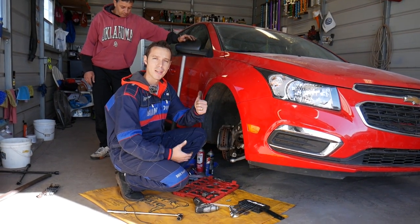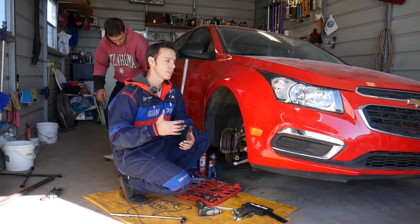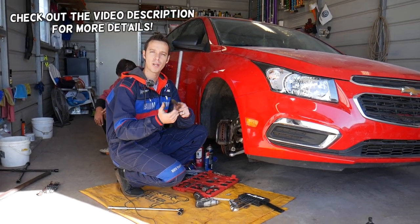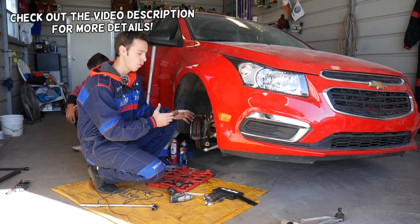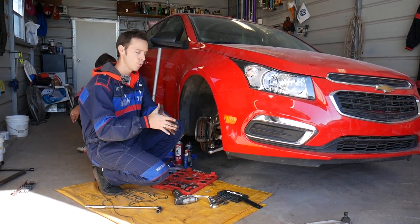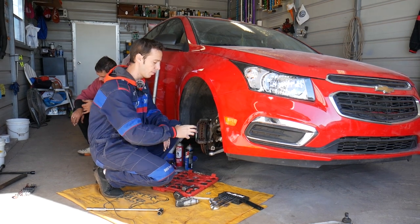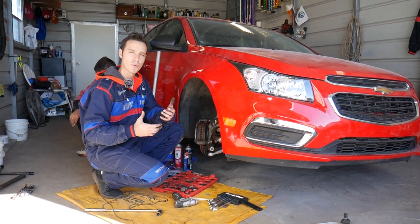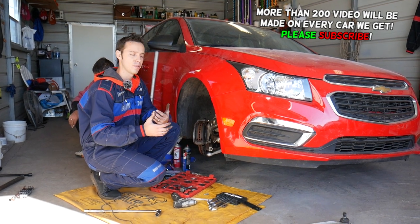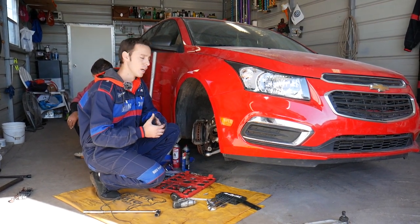Welcome back to Auto Repair Guys. If you have a vehicle made by General Motors such as Chevy, Buick, GMC, or Cadillac, and you're putting new front brake pads on, we need to compress the caliper piston so we can install the caliper on top of the brake pads. We'll explain what tool we use and how we do that — pretty simple, and you can do it in probably less than two minutes.